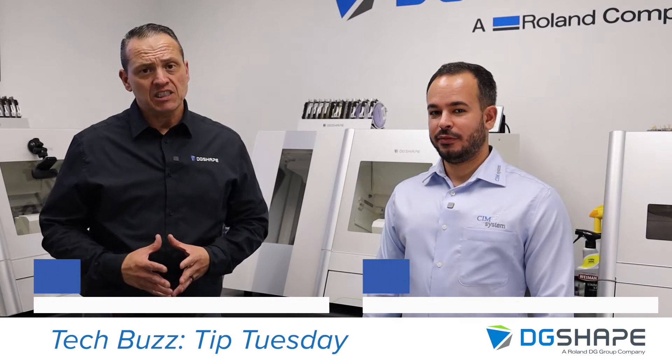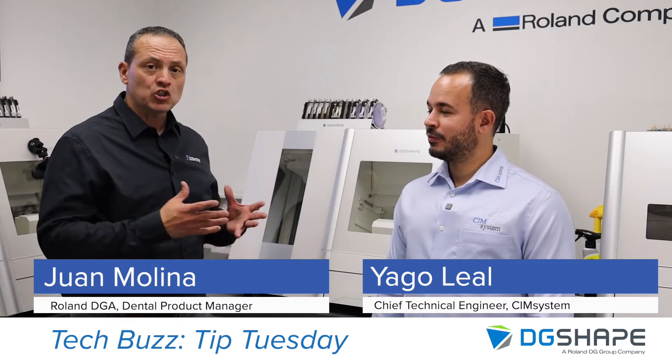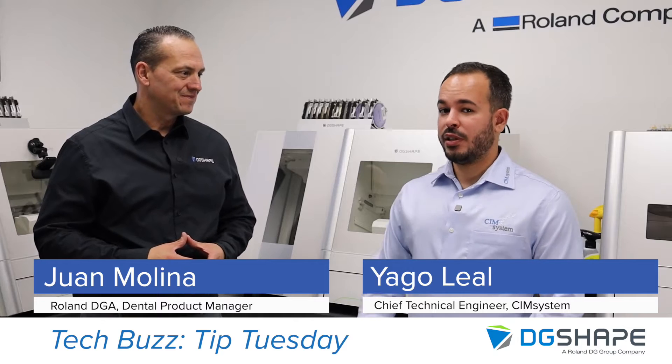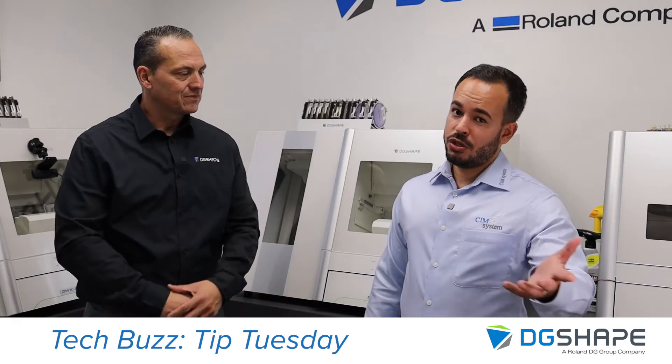Welcome. I'm Juan Molina, DG Shape Dental Product Manager. Today I have Iago Leal from SynSystem to show us some tips and tricks on Millbox to enhance your workflow. Thank you, Iago. Thank you, Juan, for receiving us here. Today we are going to show you a few tricks on Millbox that maybe you need to know.